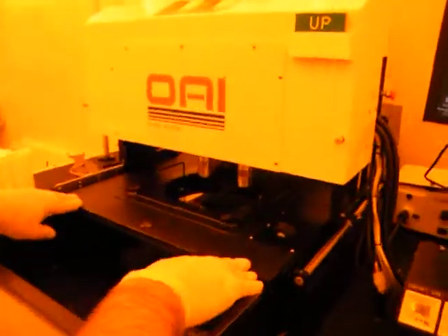There's also a bunch more tooling that we've got with the tool here. I believe they're running 8 inch wafers as well. We're setting the mask holder back in.